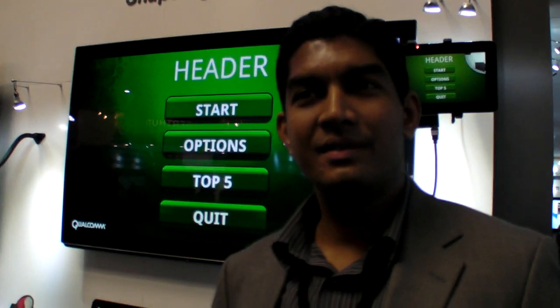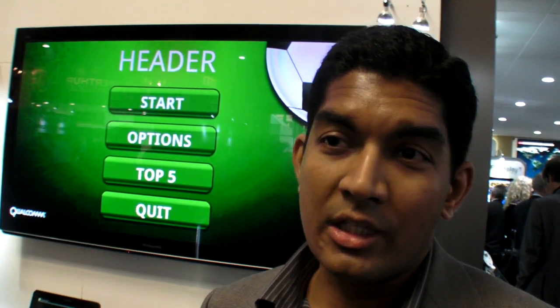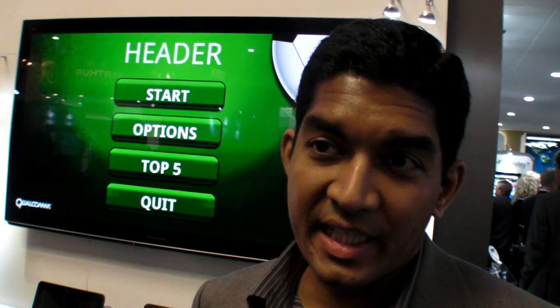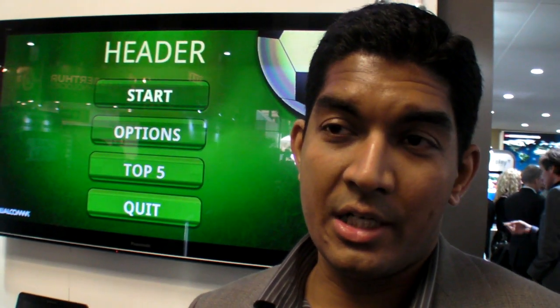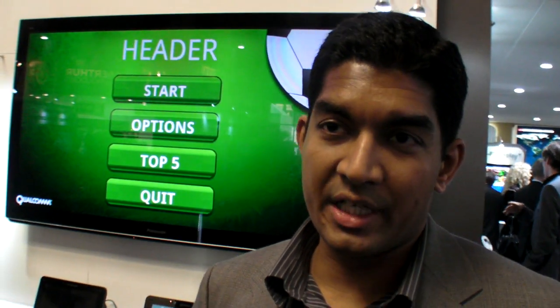We're here at the Qualcomm booth. We're showing the Snapdragon S4 platform, which is the latest platform available from Qualcomm, also called the MSM8960. It is the industry's first integrated LTE and dual-core application processor all tied together. We are showing all the application processor capabilities here.